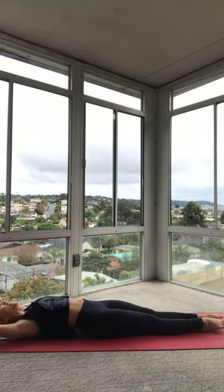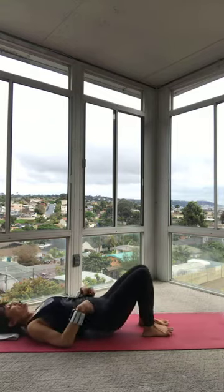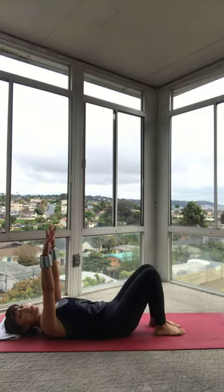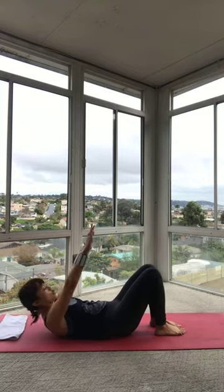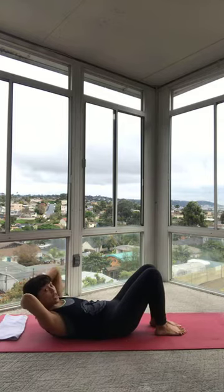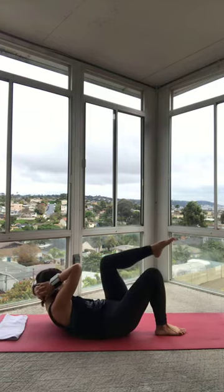We're almost done with those abs, you guys. We're going to do a couple more things. So you're going to bend your knees again. From here, let's take those arms up to the ceiling. Feet are on the floor, knees are bent. Take a big breath in. We're just going to come up and hold it. Exhale, curl up. Right away — stay lifted. I want you to take your hands, interlace your fingers behind your head right here. You're going to lift that right leg to tabletop like we did earlier, but you're going to twist your chest towards that right thigh.